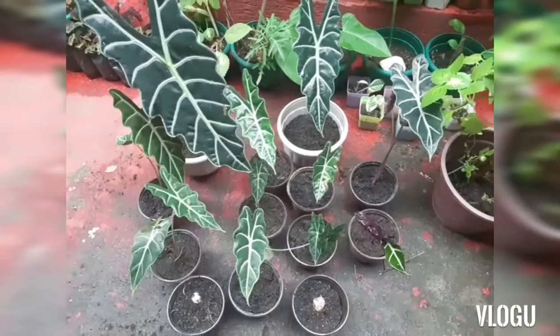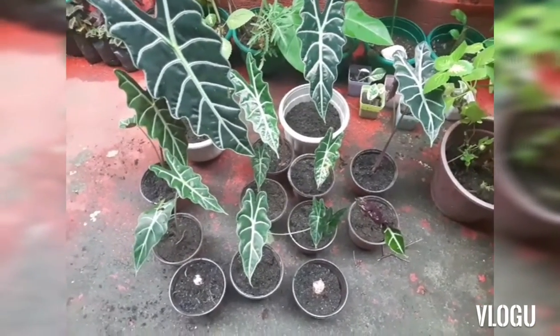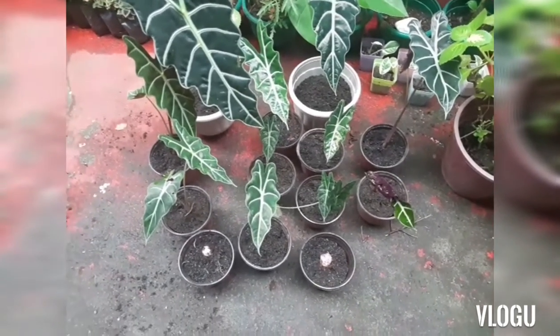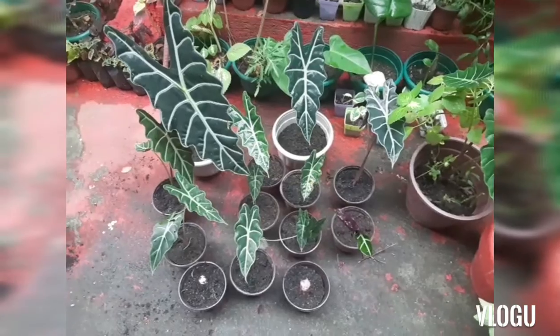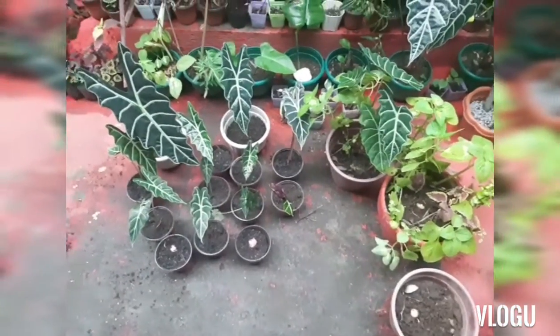So how many do we have? Let's count the propagations: one, two, three, four, five, six, seven, eight, nine, ten, eleven, twelve, thirteen propagations. So I have three mother plants and thirteen propagations — all in all, I have sixteen plants.